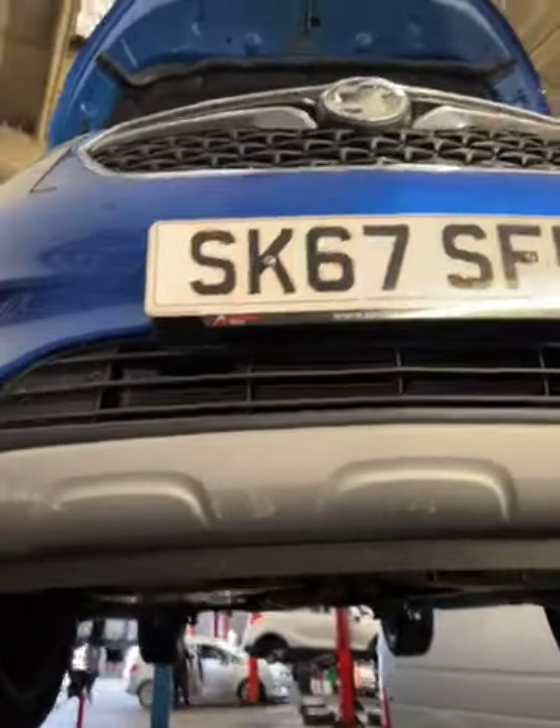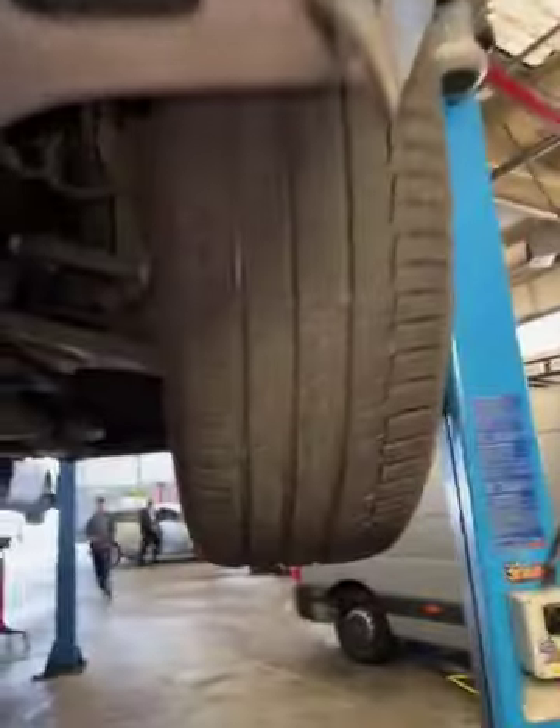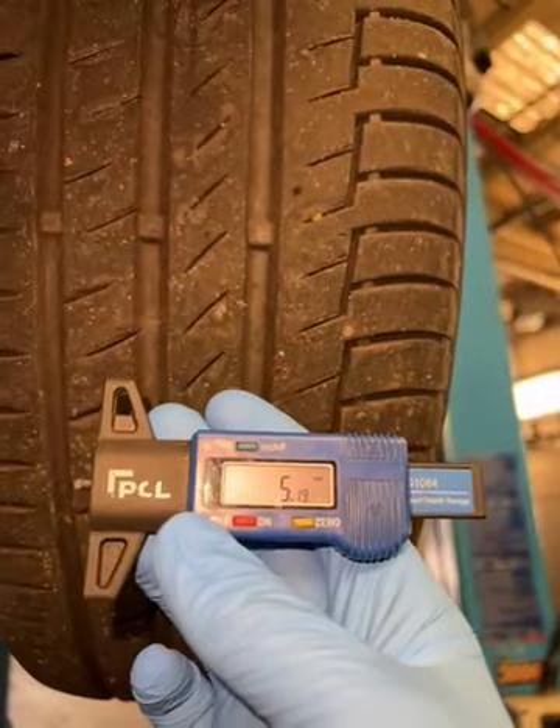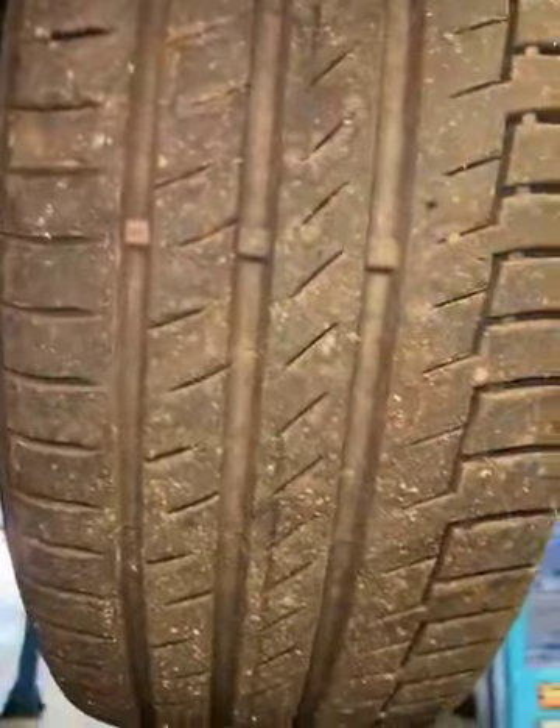Hello and welcome to Advanced Vauxhall doing the vehicle health check for you today. We come to your nearside front tyre — we have a central measurement of 5.19. The legal limit is 1.6 across the tyre.